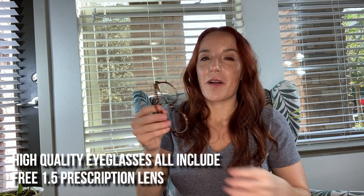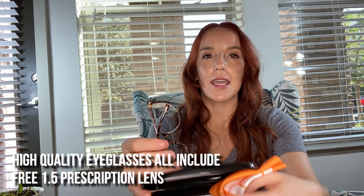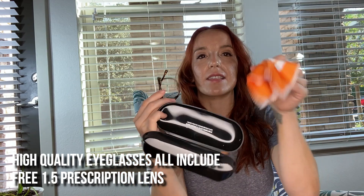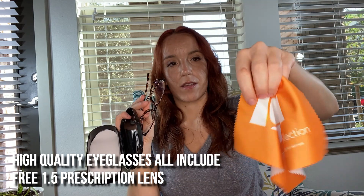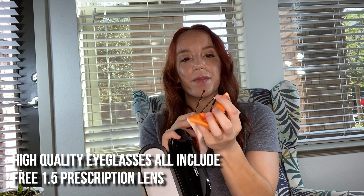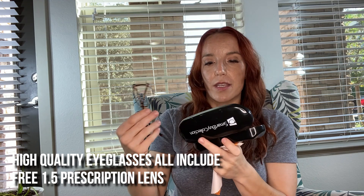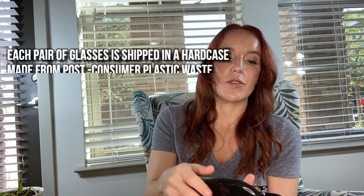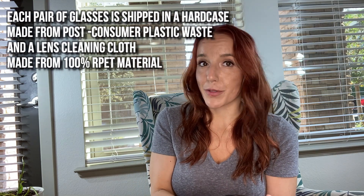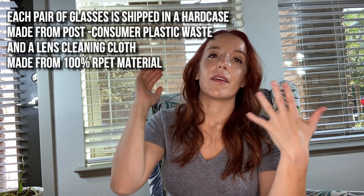They come in a hard plastic case with a nice cloth to wipe them down. These are all made from recycled material — sustainable, made from post-consumer recycled plastic — so you can feel good about buying them. It's a good company.